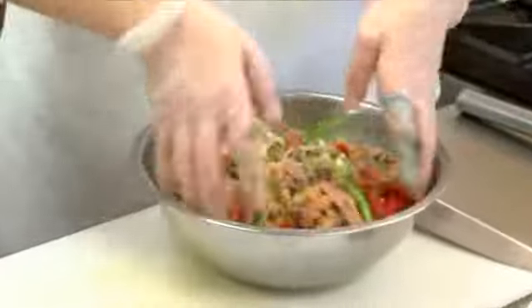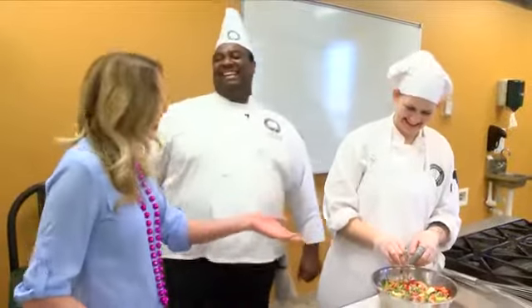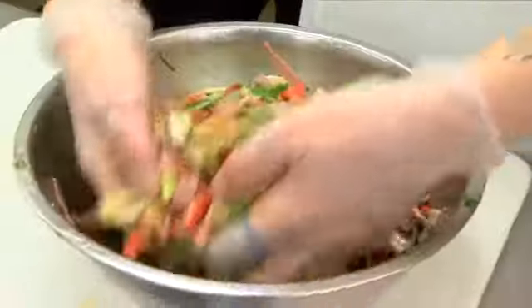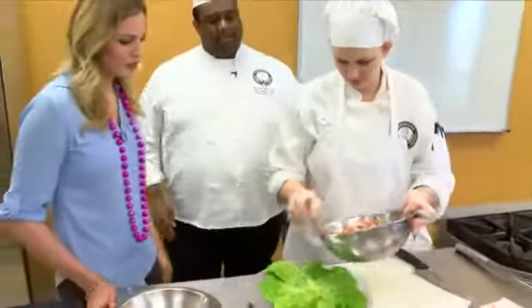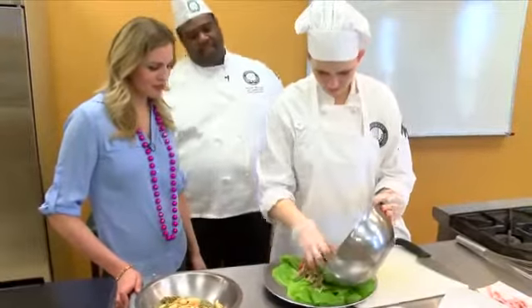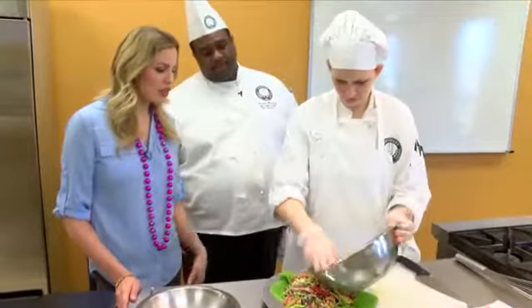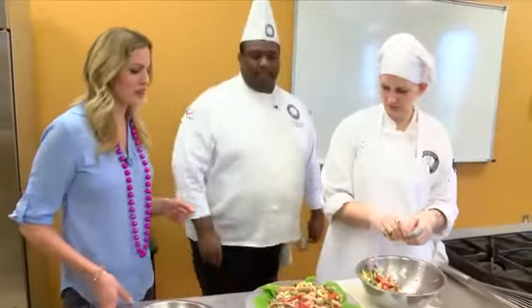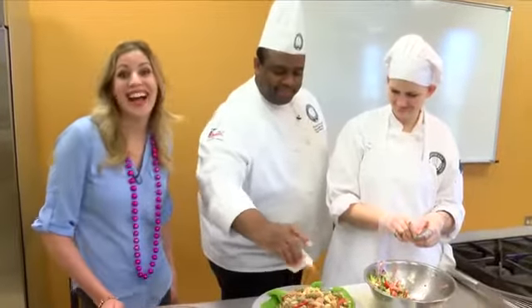So I'm going to sprinkle on some parmesan cheese. You can make this the day before, go out and party in the streets, come back and eat it. Instead of funyuns, you've got a nice pasta salad — something you can even bring to the parade, put it in a little container and eat it right there. And we're going to finish it off with our olives — you've got to add the olives. This can be a main meal by itself or a complement, and it's great year round — perfect for Mardi Gras and perfect for a summer salad. And of course, more cheese!